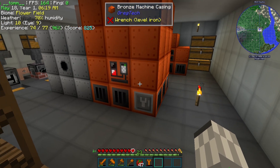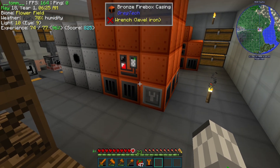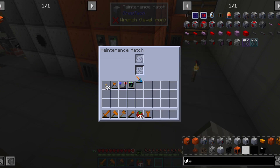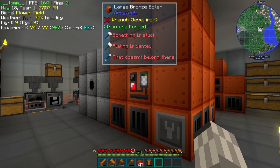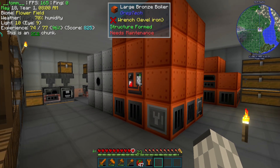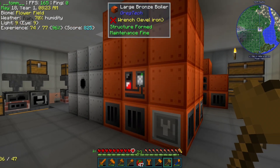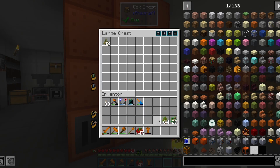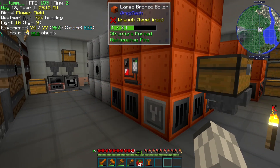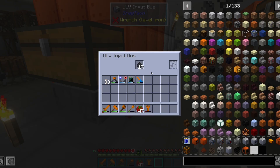To increase our steam production, we have built a large bronze boiler. However, this is a multiblock and thus, to run at full efficiency, it will need maintenance. We can better check which kind by holding shift while looking at the controller. Once we fixed every issue it had, it is now capable of running at maximum efficiency. Now we can set up a fuel feeding system, and it looks like the hopper is too slow if we use sticks. With coal, it looks fine.